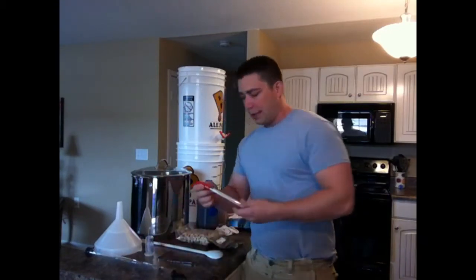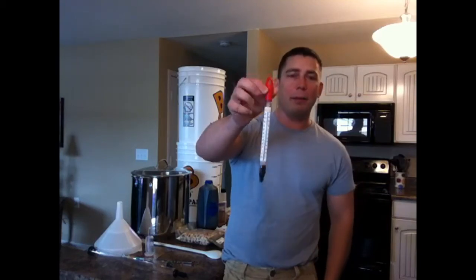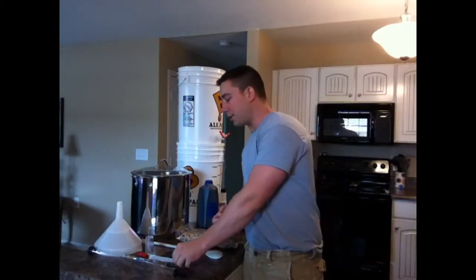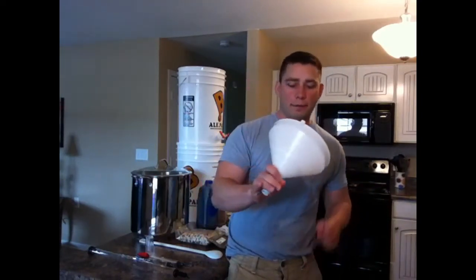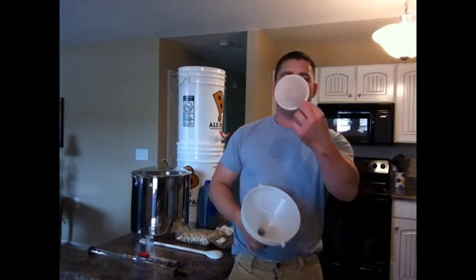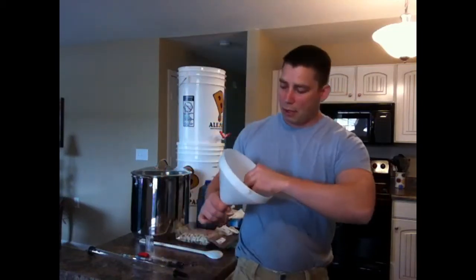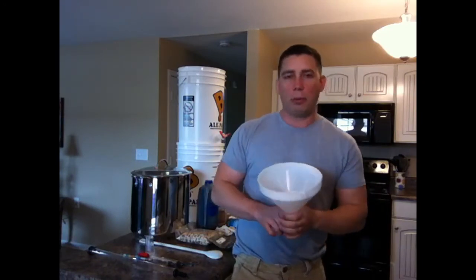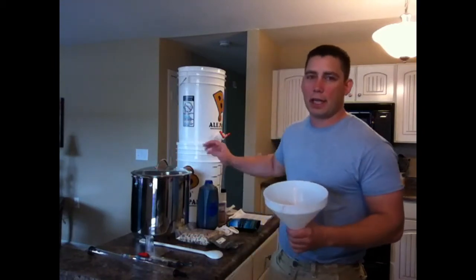This here is a floating thermometer. We're going to use this during our boil just to check our temperatures and maintain the correct temperature. Here we have a funnel with a very fine mesh screen that pops in there. I'll use this to pour my cooled wort from my brew kettle into my first stage fermenter, catching any sediment that I don't want in my fermenter.